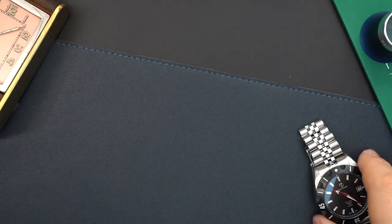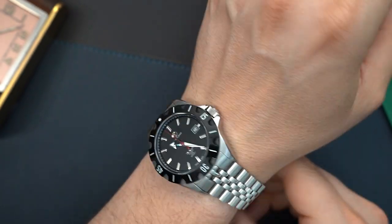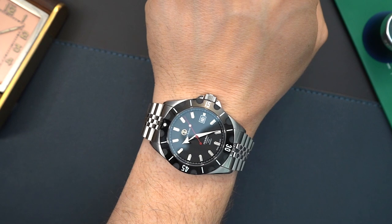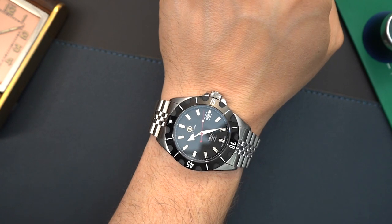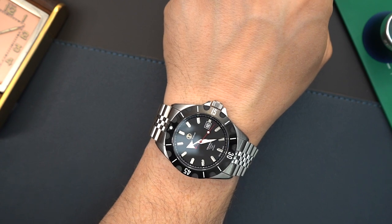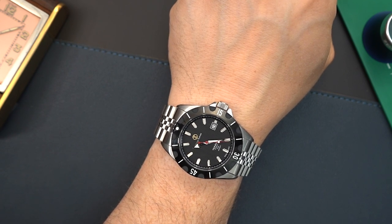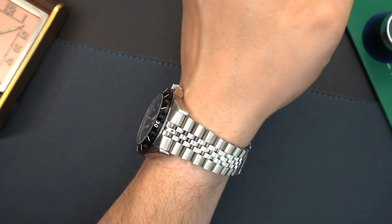Here is the Jack Turner Tsunami on my 7.5-inch wrist. It is a large watch because of its lug span — it wears larger than, say, a regular 42-millimeter watch with a 48 or 49-millimeter lug span. It wears maybe like a 42.5 or 43-millimeter watch, so something to keep in mind. If you like a large diver, I would call this medium to large. There are a lot of little details on here that make it pretty special.